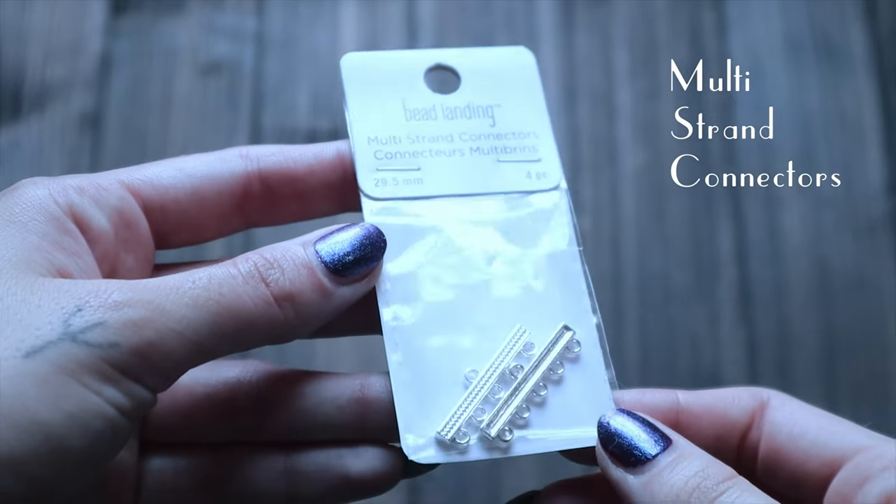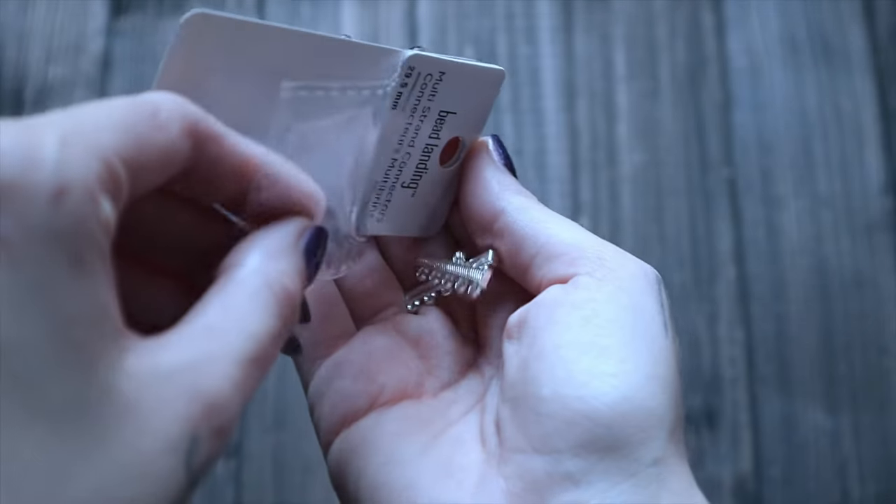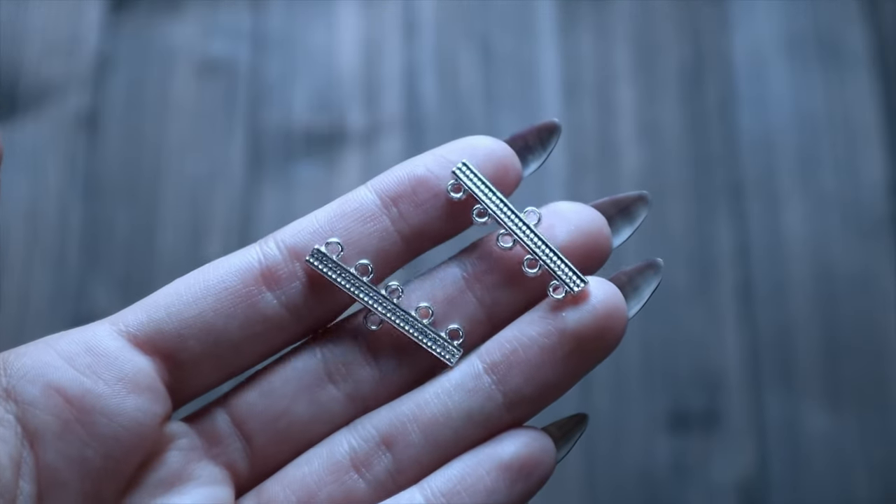So I'm going to use these things called multi-strand connectors. It is essentially just a metal bar, and one side has one ring on it, and the other side has five rings on it, or at least mine do. The original necklace has four strands of pearls, but I'm going to go ahead and do five, because that's how many rings my connectors have. I kind of like the idea of more strands anyway.